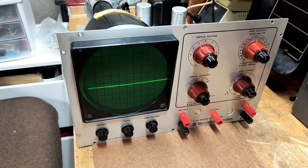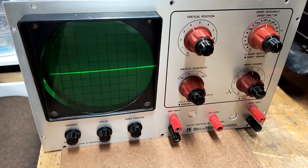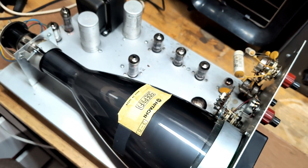Here you can see the trace fill the entire width of the screen. If you look closely at the face of the O-scope between the red binding posts, you can see that a previous owner drilled two holes in the faceplate. Perhaps I will add a pilot light in one of those holes. If you like this content, please don't forget to hit the subscribe button.